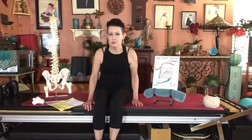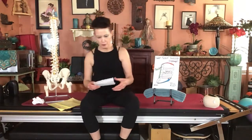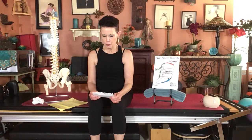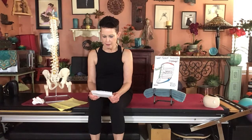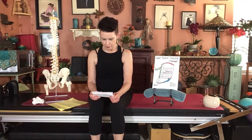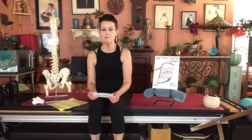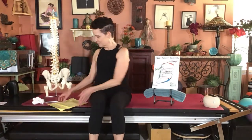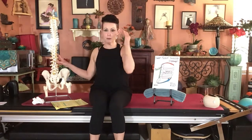Hi students from my DN-D34 teacher training class, this little tutorial is for you. I got a request from one of your classmates to go over how to feel and sense the multifidus, how to learn to fire our own multifidus, and how to help cue a client to feel and fire their multifidus.